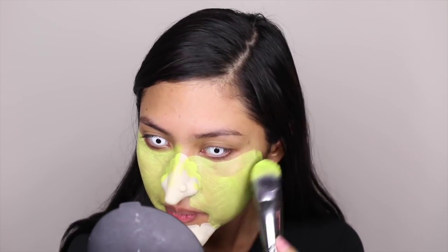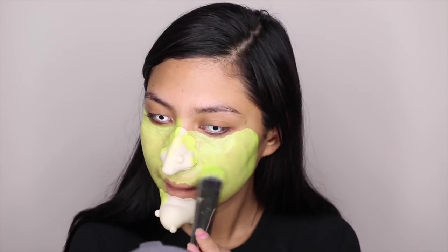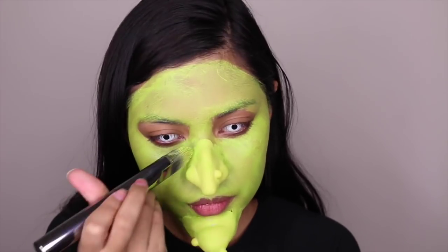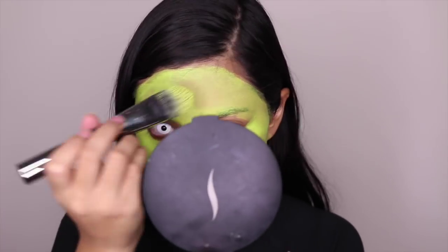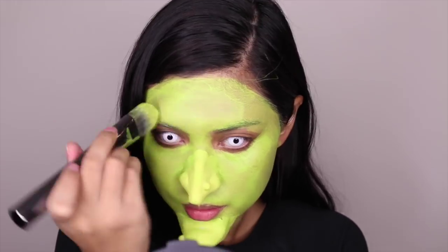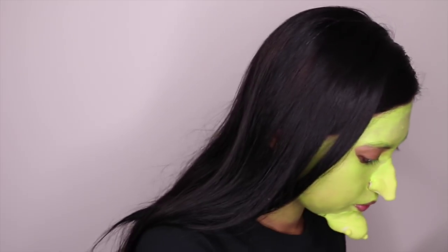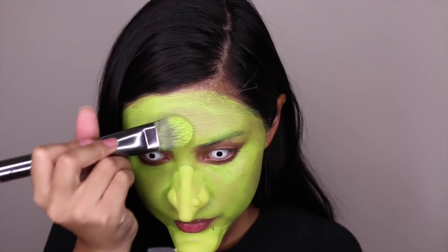To make the color a lot more vibrant, what I did was I did one layer of the face paint, waited for it to dry, and then did another layer. As you can see, the color is more vibrant compared to how we started. You might want to pat on certain areas that are hard to cover — like on my forehead, I find it quite hard to cover.